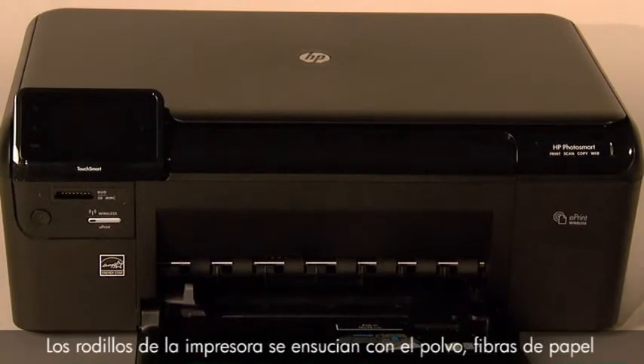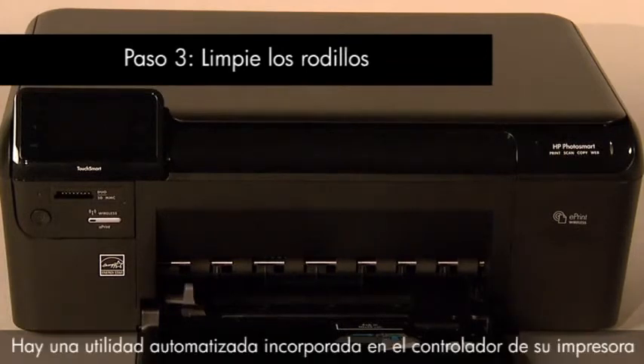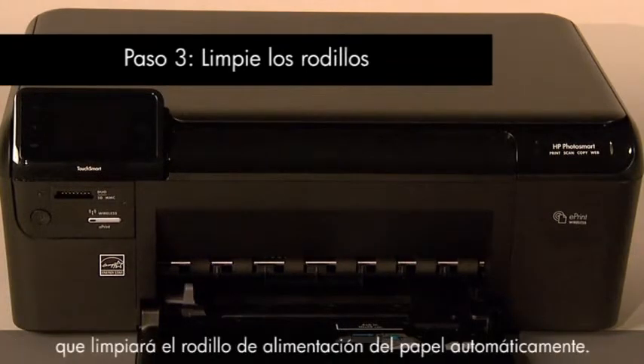Printer rollers get dirty from dust, paper, fiber, and other debris. In this step, we'll clean the rollers. There is an automated utility built into the driver of your printer that will automatically clean the paper feed roller.